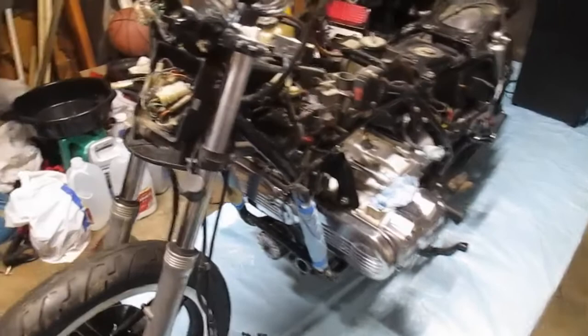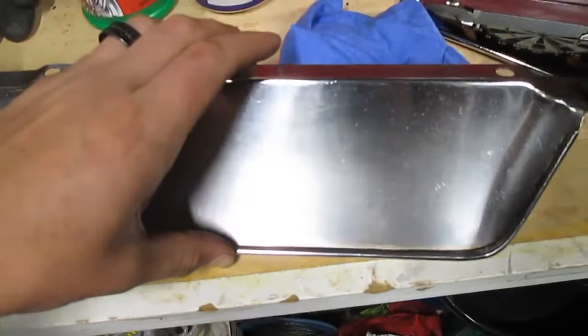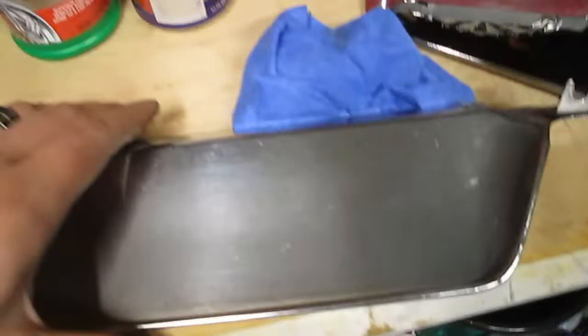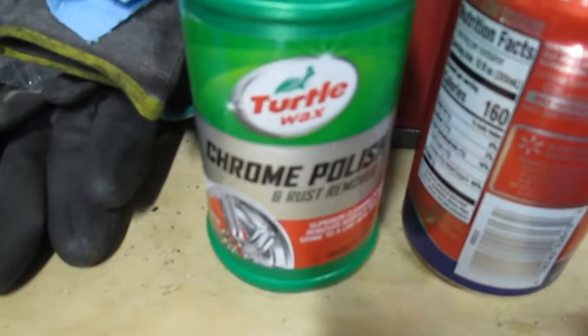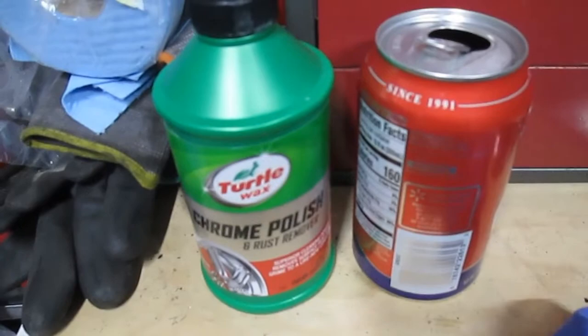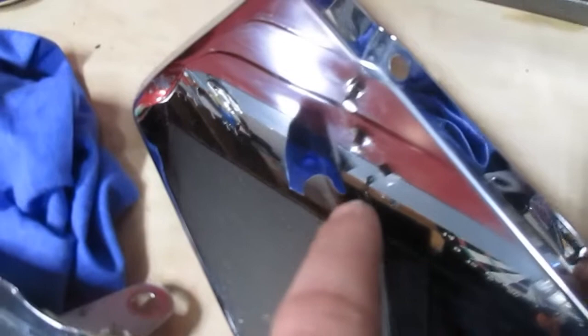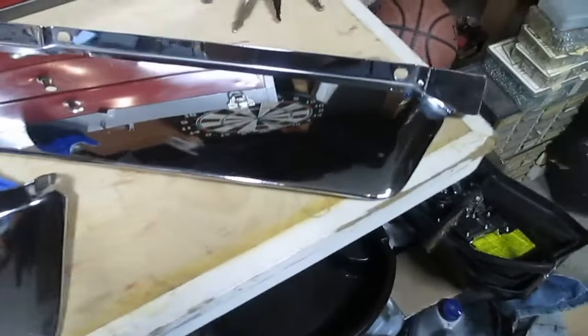Hey welcome back to the Goldwing project. I have gotten the chrome radiator cowls. I think they're about as good as they get — ended up a little cloudy on the front side but still a lot better than they were and they've still got a pretty decent shine. That was done with the cola and tin foil. I also picked up some Tural Wax chrome polish and rust remover, which didn't remove a whole lot of rust but was pretty good at polishing things up afterwards. The back side does have some spots where the chrome was rubbed away — I'm assuming by the speedo or brake cable. That's looking really good.